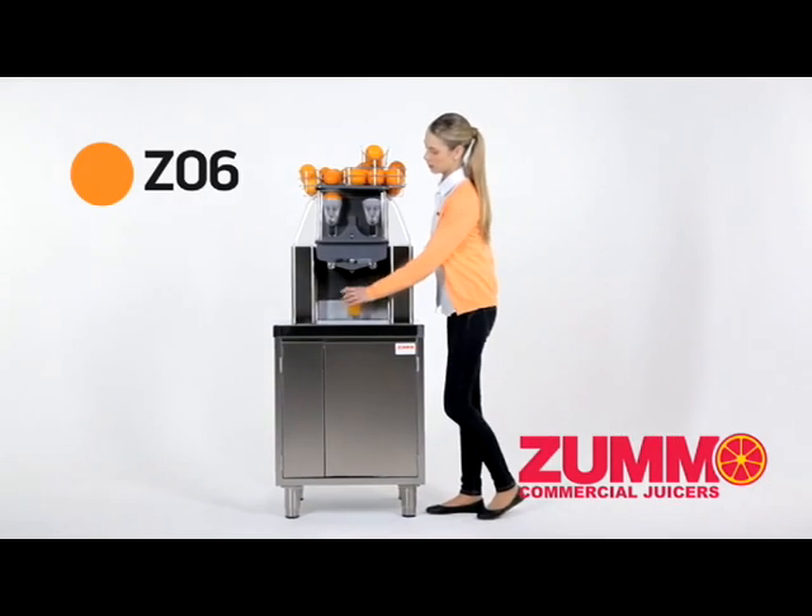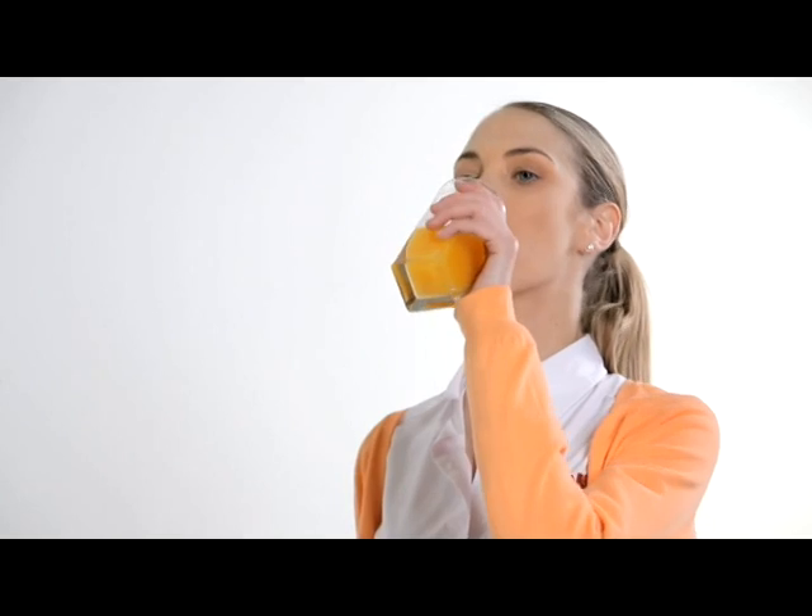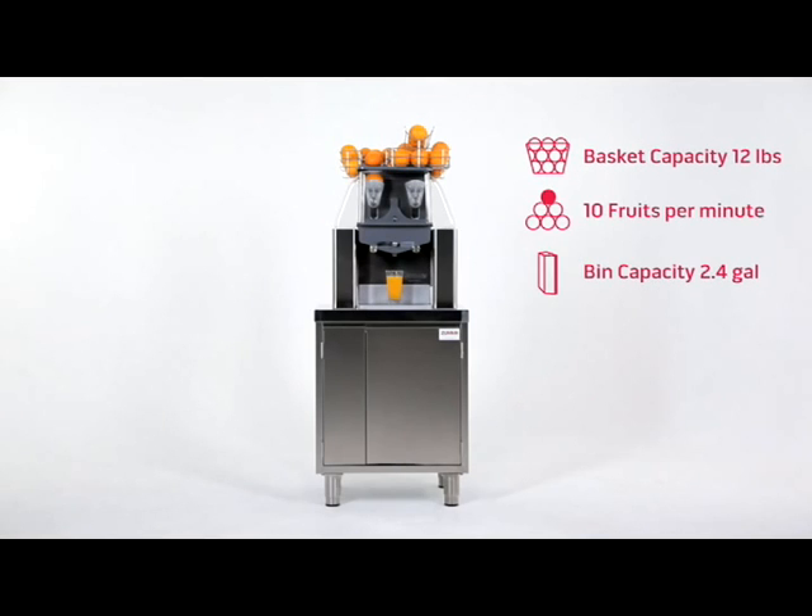Introducing the Zummo Z06, the automatic juicing machine for a medium level of consumption. Ideal for impressing your customers with original blends of juices, as you can alternate between different fruits.